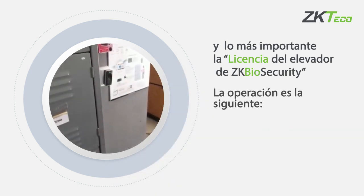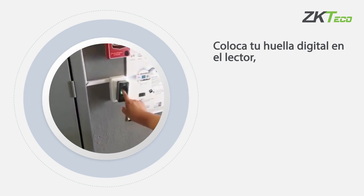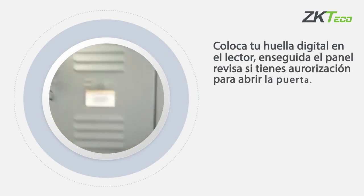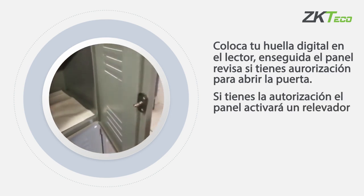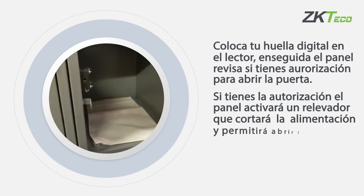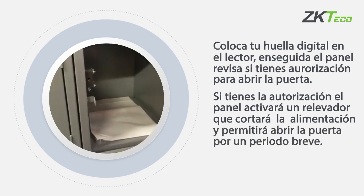The operation is as follows: place your fingerprint on the reader, then the panel checks if you have the authority to open the door. If you have the authority, the panel activates a relay and allows power from the power supply to reach the lock, which allows the door to be opened for a short time.